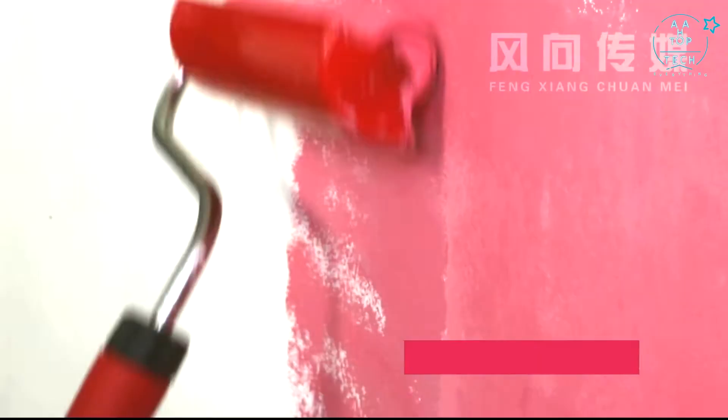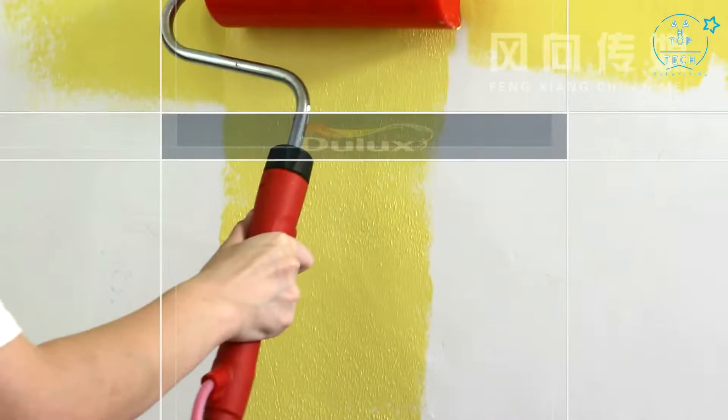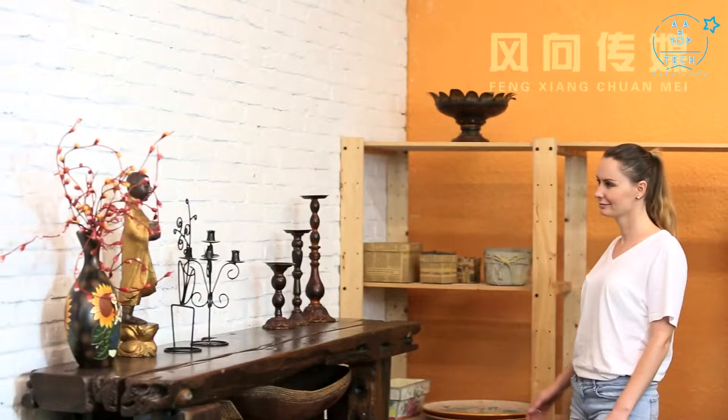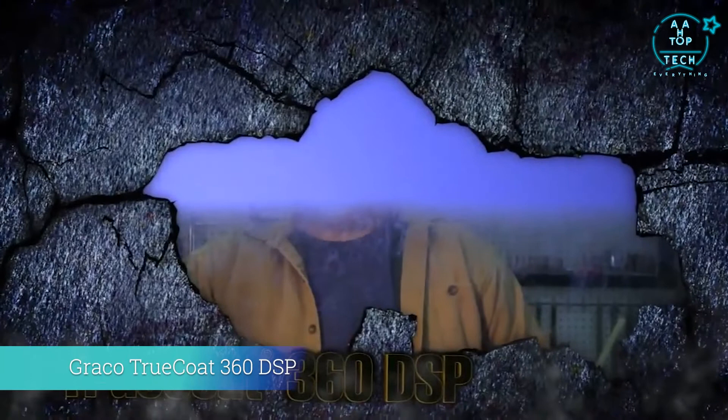Remove the roller to finish the clean. Say goodbye to mess. The Power Roller is suitable for water-based emulsion and latex wall paint. It is usable with different paint brands and container sizes. Compact and portable, easy to pack up. The Power Roller will provide the most convenient service — it can be your best partner for home decoration.